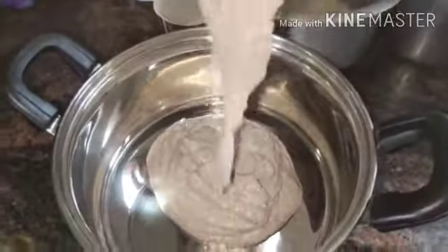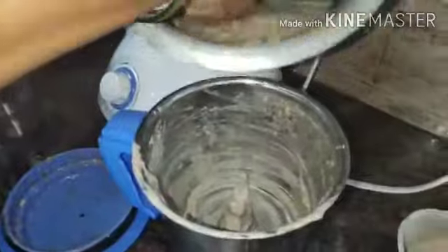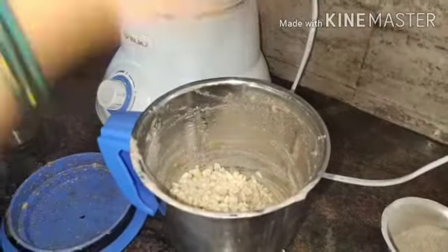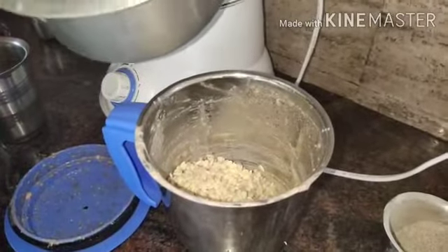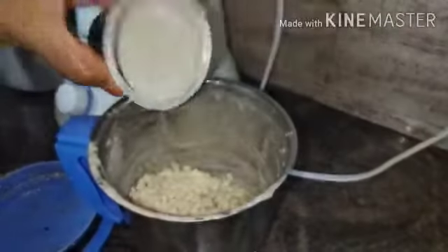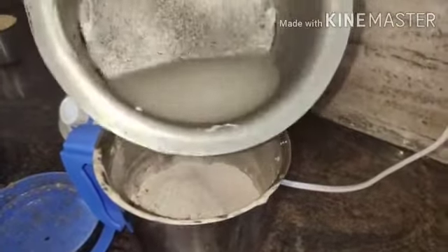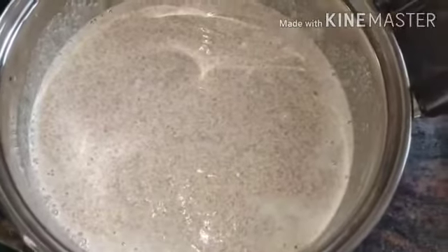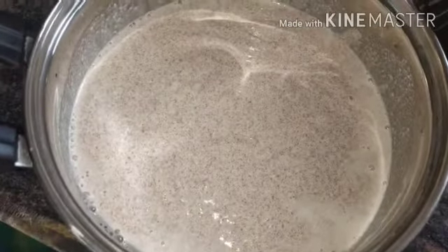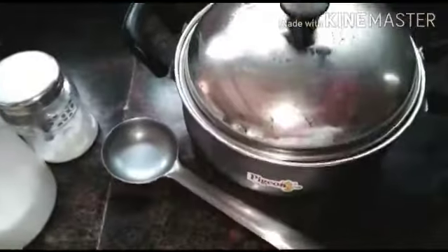Let's mix it in a bowl. This is the next day morning. We are going to make a little bit more of it.